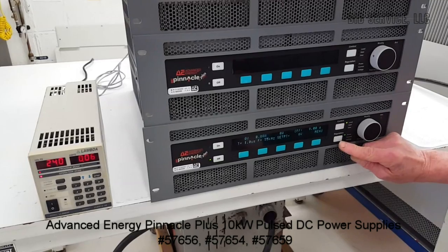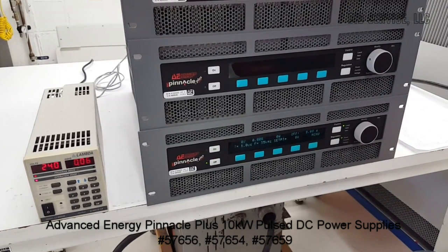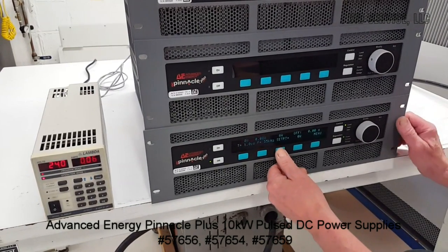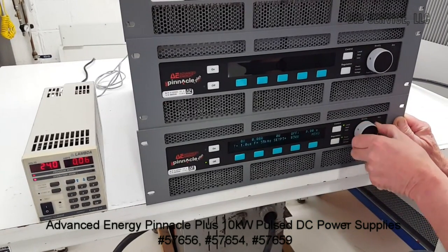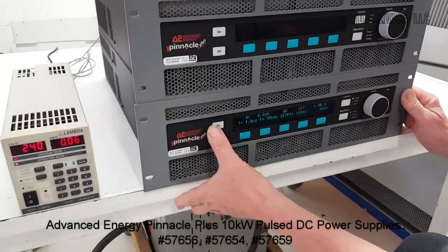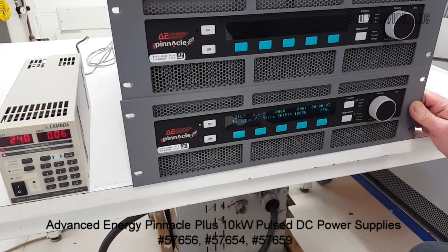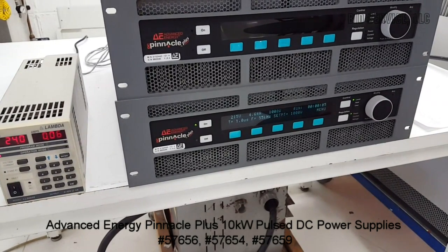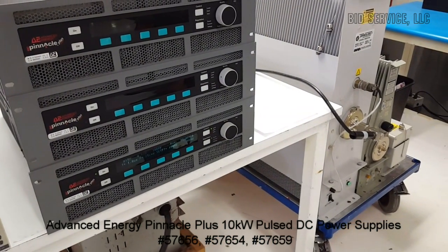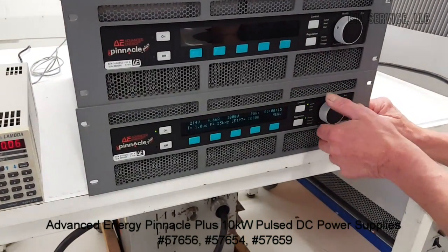For our demonstration, we are going to vary the power between 1,000 and 10,000 watts, which would be the maximum. And we turn it on. The power is sent to the load resistor, and we will now step up at 1,000 watt intervals.